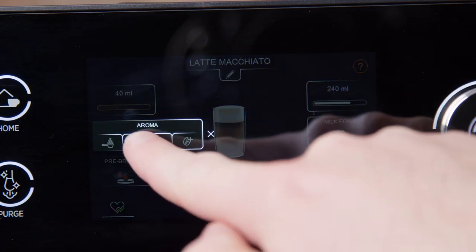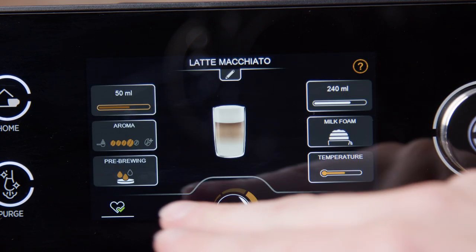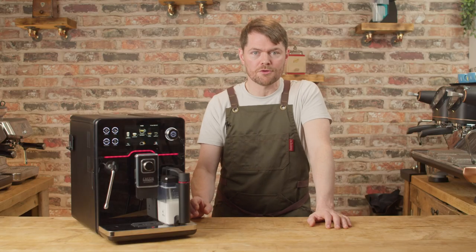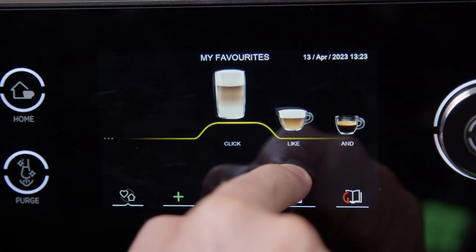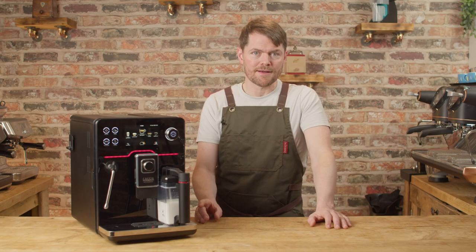With the Academia, you're investing in a machine that gives you control over the brew temperature, control over the espresso flow rate, control over the dose, and a machine that gives you ultimate control over milk texture and temperature too, with the Pro Steam Wand. But it combines this with a very user-friendly touchscreen interface with four user profiles.